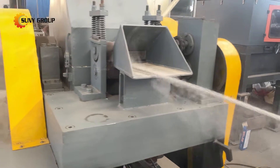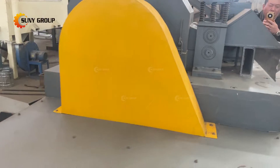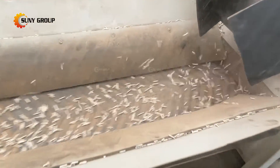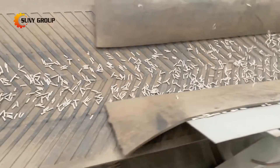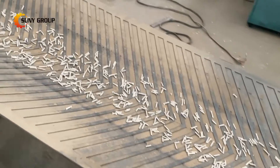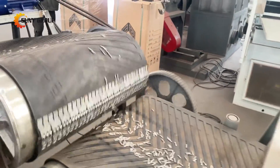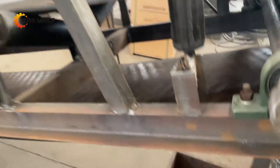ACSR cables contain both aluminum and steel, making them valuable for recycling. When properly processed, the aluminum and steel components can be separated and reused. Our ACSR cable cutting and separating machine is specially designed to recycle ACSR cables by separating the aluminum and steel. With a robust set of features, our machine leads the way in ACSR cable recycling.